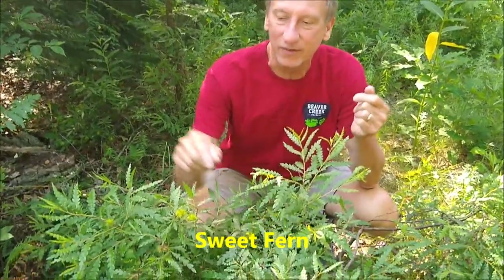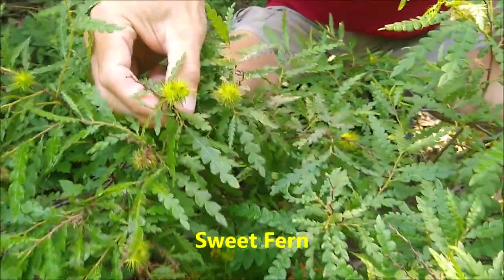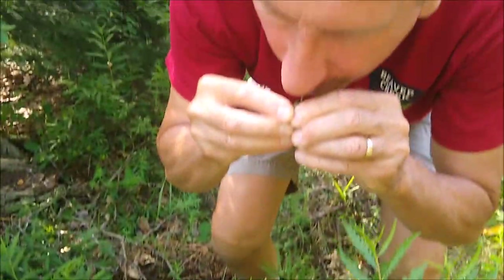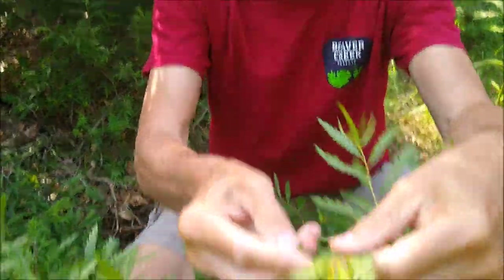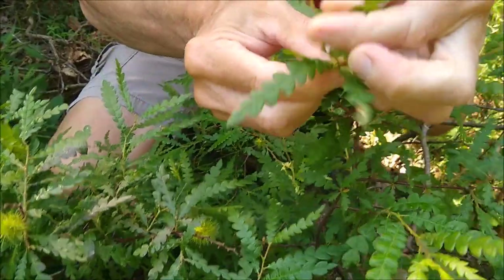Here's another native shrub to look for to make a wonderful tea — this is called sweet fern. Right now it's flowering with really cool looking flowers, but the leaves of sweet fern are very aromatic. If you take them and crumble them and smell them, it's hard to describe — it's a really sweet, spicy smell. Just take the leaves from the growing tips.